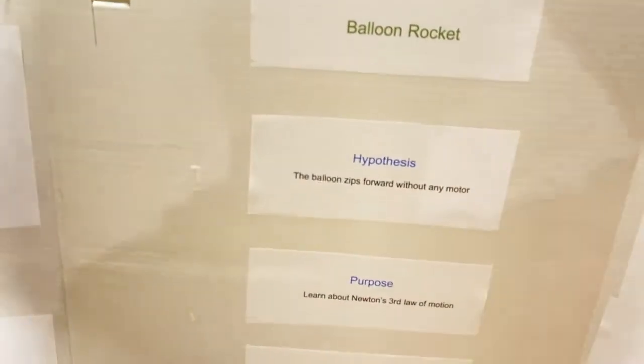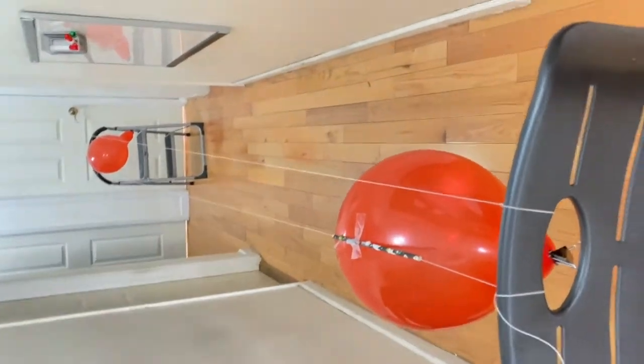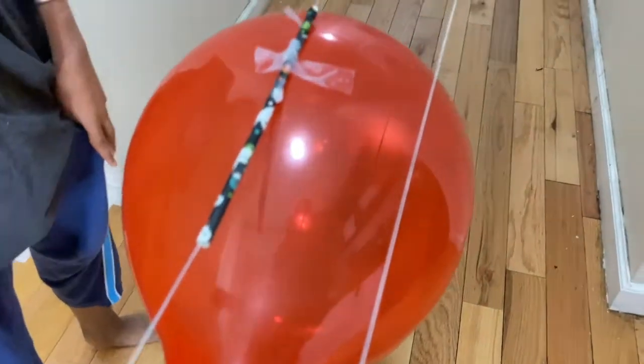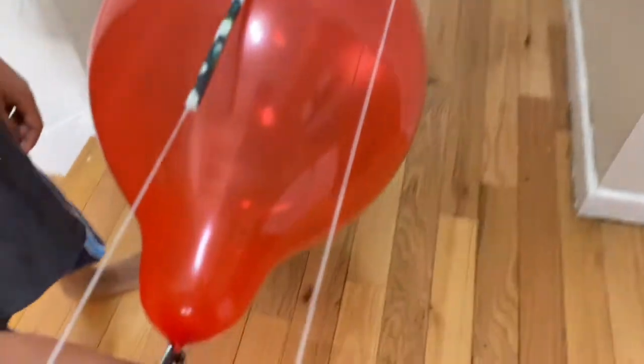With all of that, the result you'll get is this. As you can see, the binder clip is here holding the air, and once I remove it, the air will push back — and that is what causes the balloon to move forward. Here's how it goes.